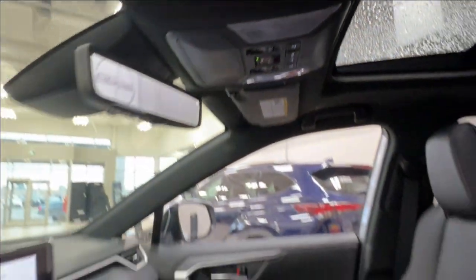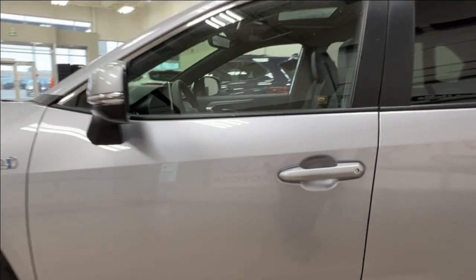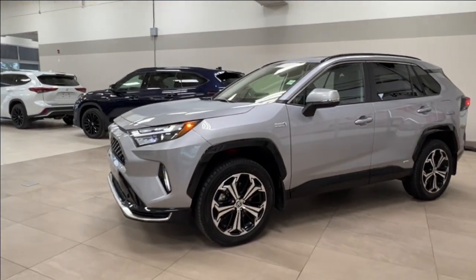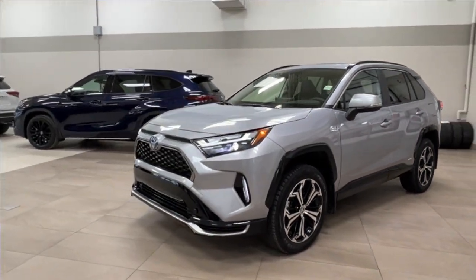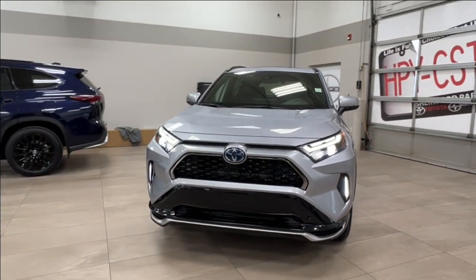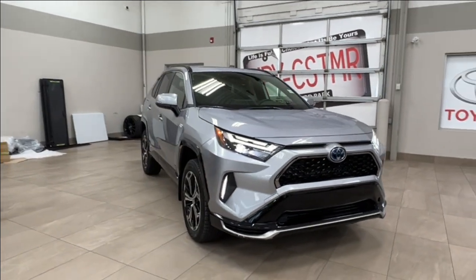Thanks again for joining us on this full video tour of the Toyota RAV4 Prime plug-in hybrid XSE in the color silver. It is located here at Sherwood Park Toyota at 31 Automall Road in Sherwood Park, Alberta. You can also reach us at 780-306-7703 — and remember, life is full of choices. Let us be yours.